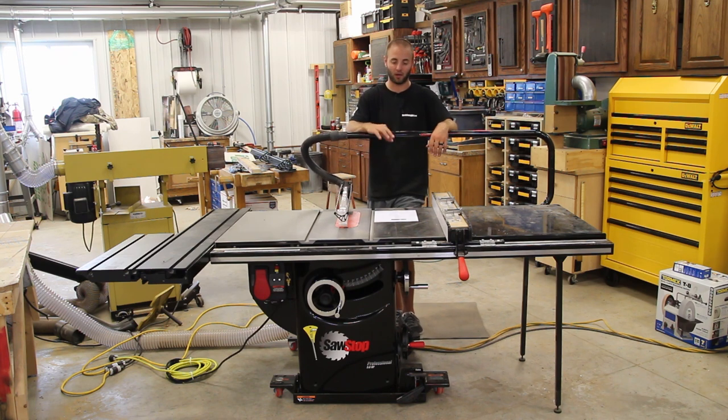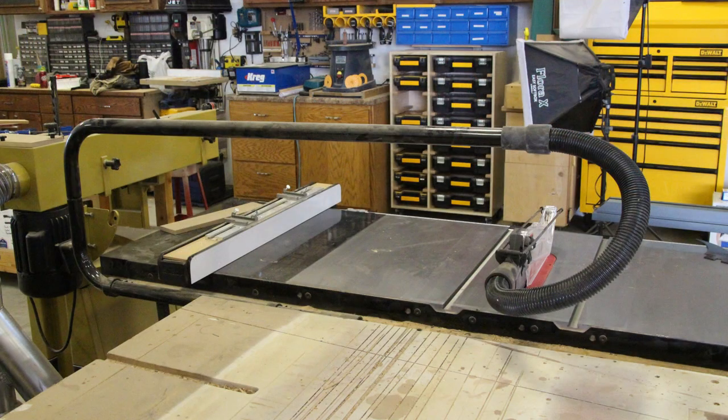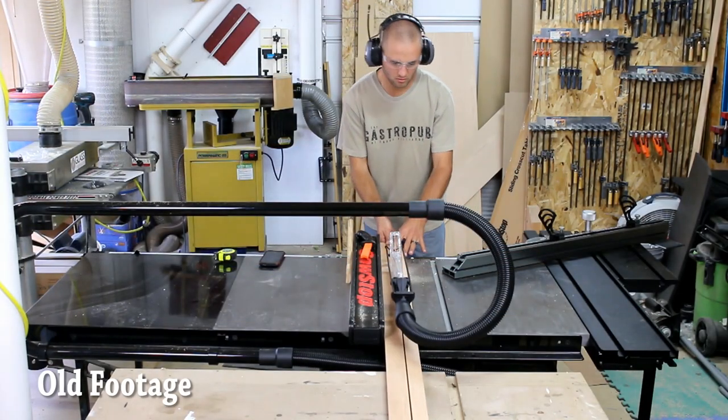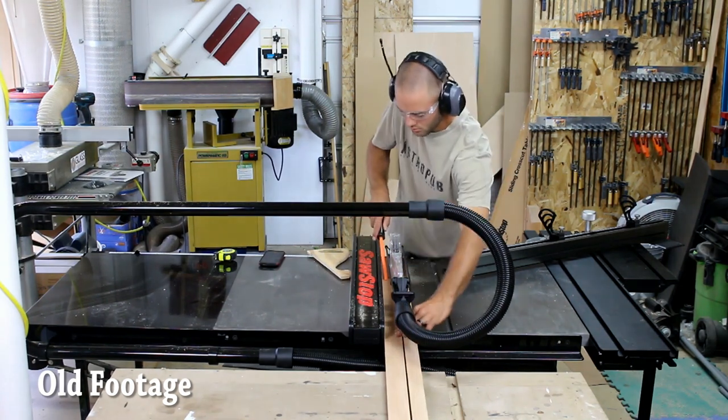I have the overarm dust collection, model number TSA-ODC. I don't use this a whole lot when filming my projects because it's not aesthetically pleasing to watch a video with a dust collection and protective device over the blade — people want to see it.